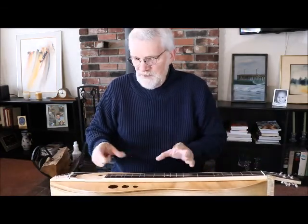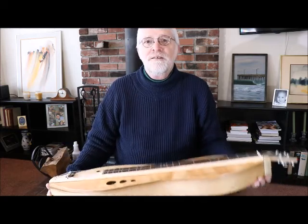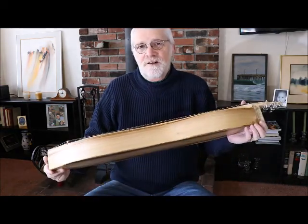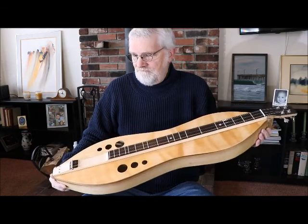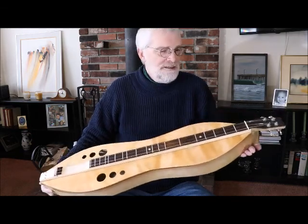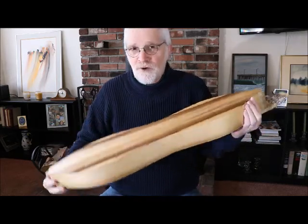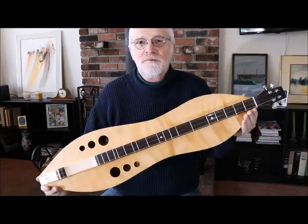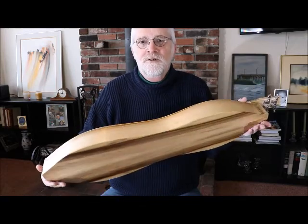A lot of my time is spent developing a different type of bracing structure that gives the best sound for our dulcimers. This instrument is almost a full two and a half inches deep, wider body, bigger body, and just wonderful wood — Port Orford cedar on top and Oregon myrtle on the back and sides. Just a wonderful little instrument.